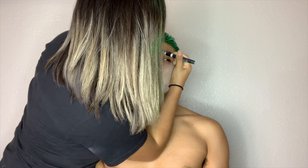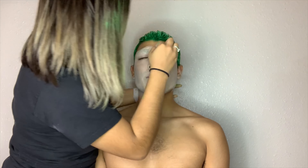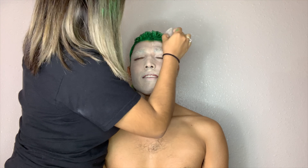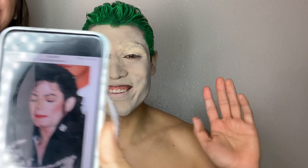So while the glue is drying I started putting on some foundation — it's actually a really light foundation, not white paint. I felt it would look more natural. Now I'm going back to his eyebrows trying to cover them, which is actually really really hard. I'm not gonna lie, it was a fail.